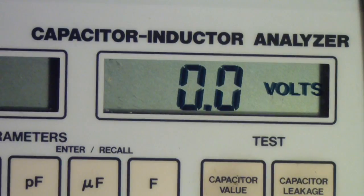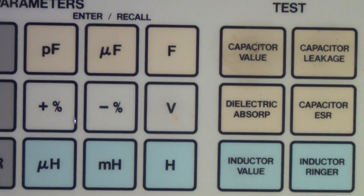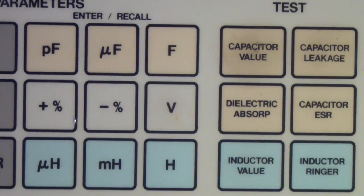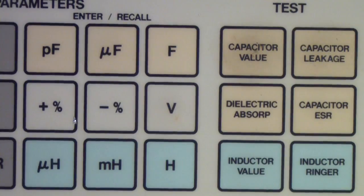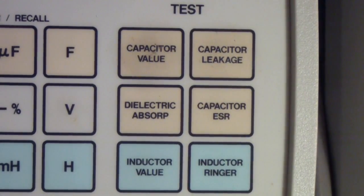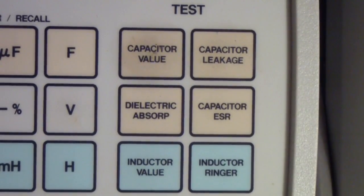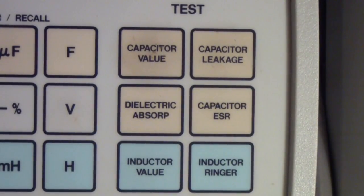The display at the top is where you read all the results. Over on the left is the voltage meter. You first set the value of the capacitor using the push buttons, then on the right you see four orange buttons and two blue buttons. The four orange buttons are for capacitor value, capacitor leakage, dielectric absorption, and capacitor ESR. Value, leakage, and ESR you can do with some of the earlier testers I showed, but dielectric absorption is unique to this tester. It can be very useful for testing capacitors used in sample-and-hold circuits, where you want a capacitor that charges to a value, holds it as long as possible, and fully discharges.